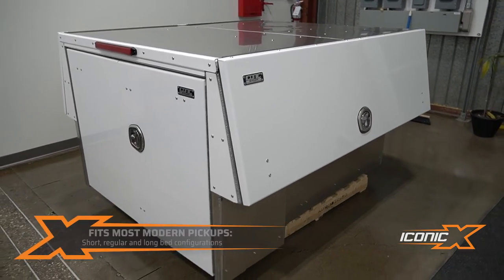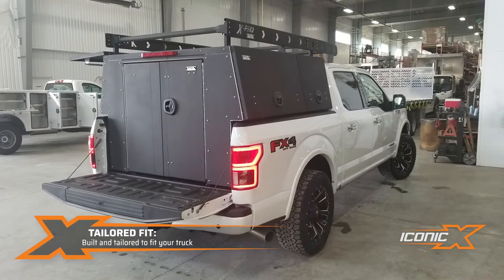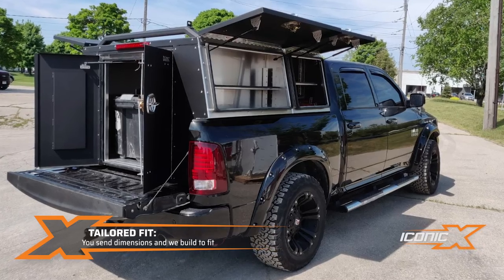We make these for different lengths of pickup trucks — you've got your 8-foot, your 6.5, and your 5.5. We actually make them to fit your truck depending on what year and model it is. We'll get a couple of dimensions from you and we can tailor it to fit your truck.